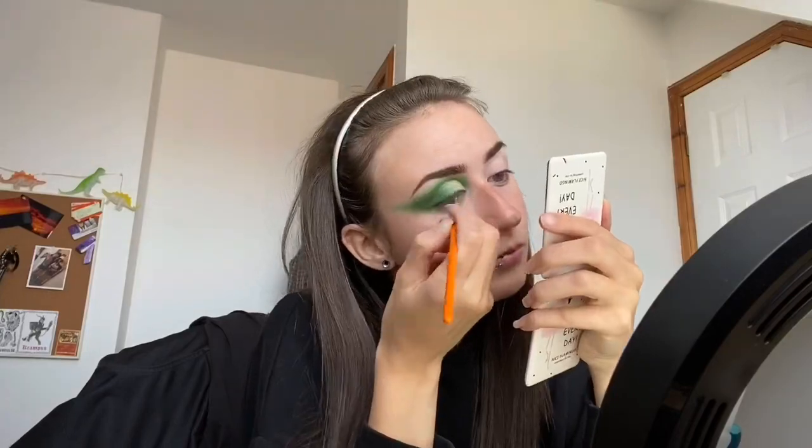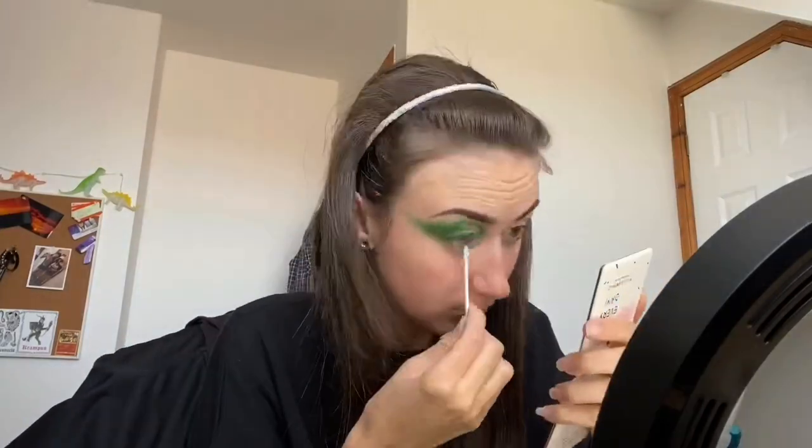Before then taking a small liner brush and using the darkest green colour, lining the eye. I then just applied some of that green colour to the bottom lash line. Just going to do the other eye.